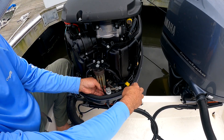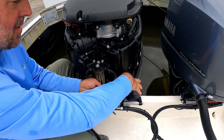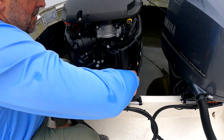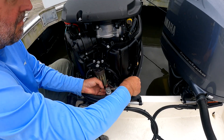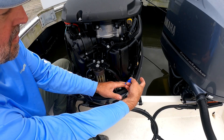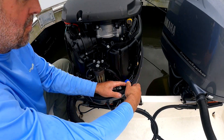The bottom of the reservoir has a sensor on it that you want to disconnect. Just follow the wire up and you'll see this blue quick disconnect fitting. Just squeeze the top and pull it out.